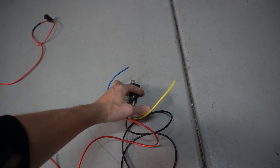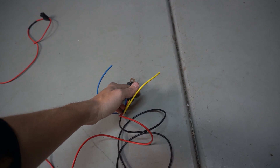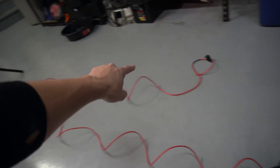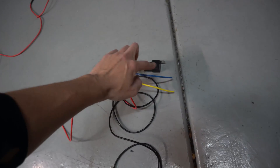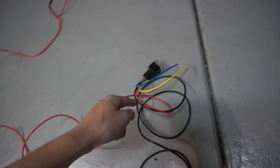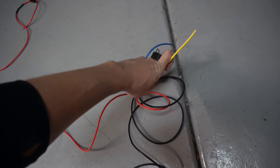Blue and yellow: the yellow wire goes directly to the positive connection on your fuel pump. The idea is that positive electricity flows from the battery, through the red wire, through the relay, through the yellow wire, and to the pump. That's the path we want it to take.